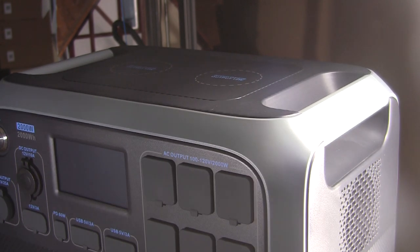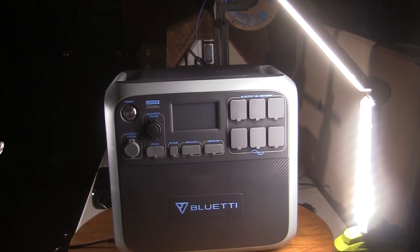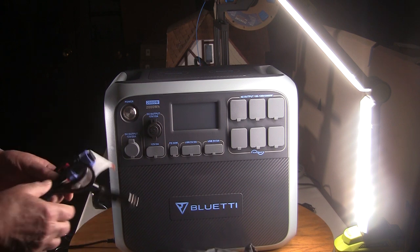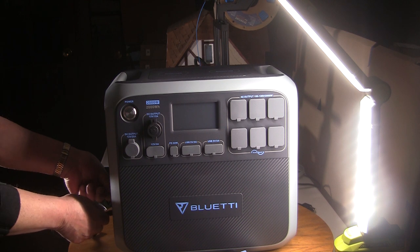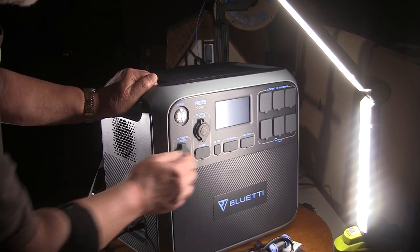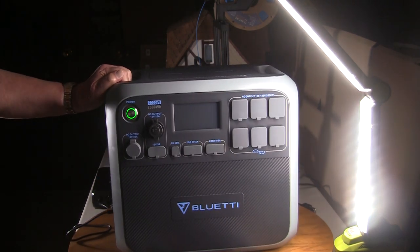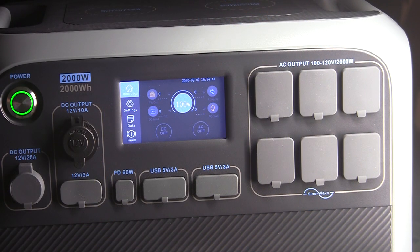You can carry it by yourself or with a partner — like on the way to a picnic table or down to the beach. As soon as it arrived I removed all of the cables from the carry bag and found the 110 volt AC charging cable, plugged it in, and turned it on until the screen came up. I think this is a full service battery backup system. The charge was at 63 percent and within about 90 minutes it was charged up to 100 percent.